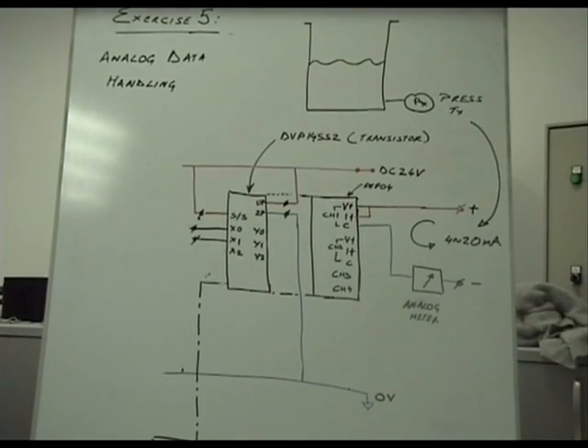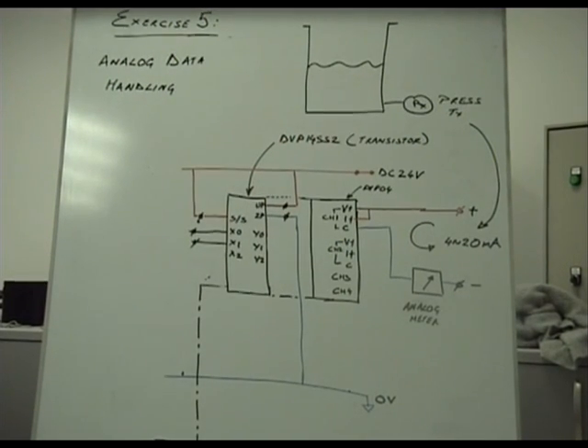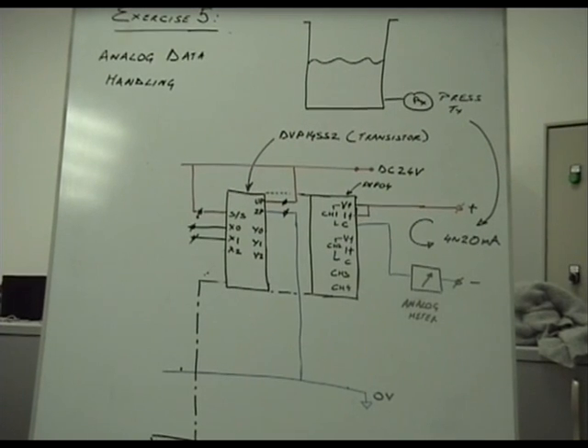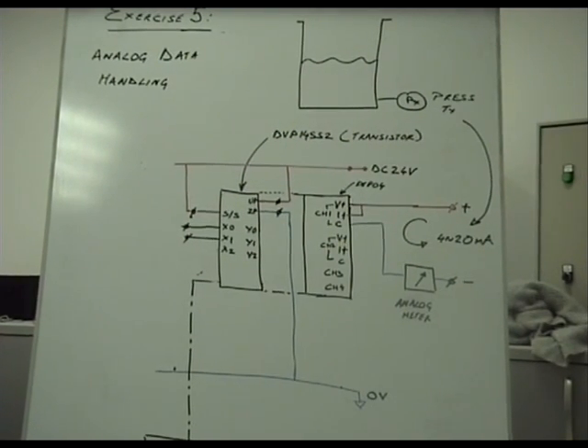When this PLC was first programmed, it was programmed to handle current inputs. So we are going to make this PLC listen to a current input.